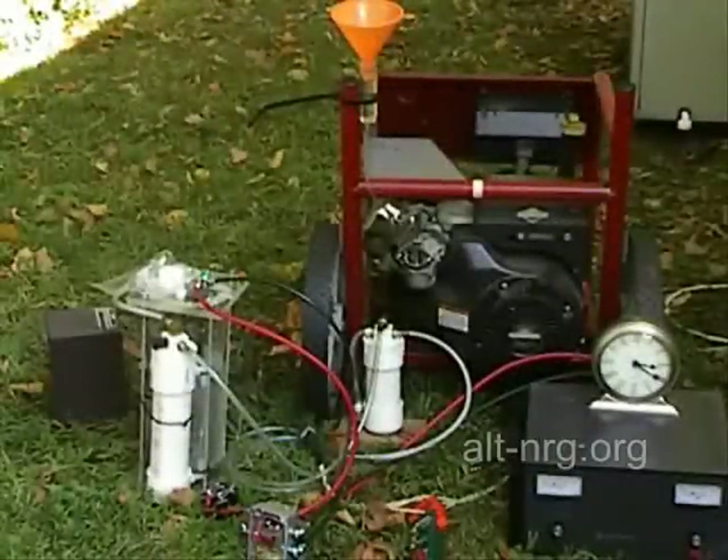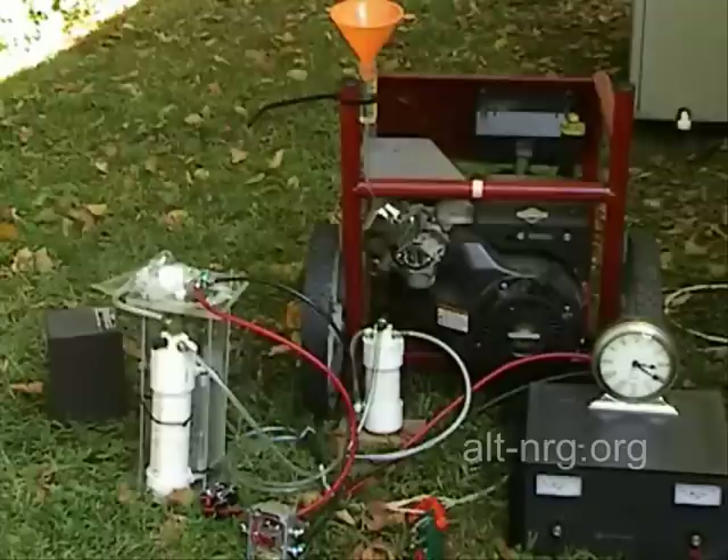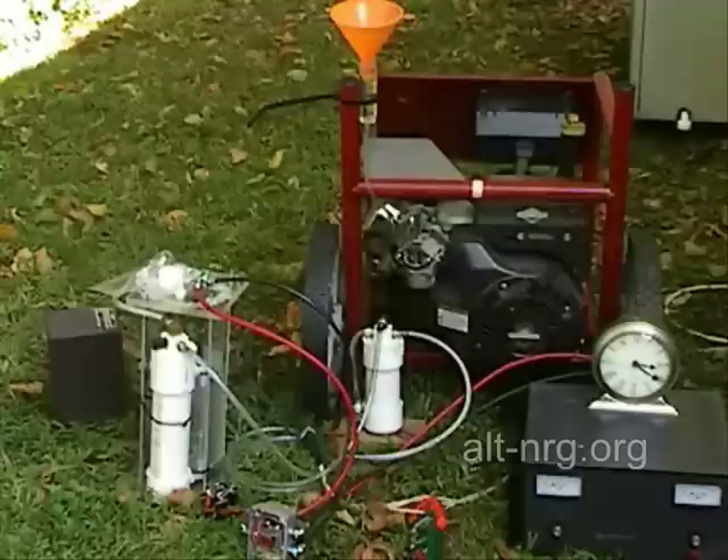It turns out that the painter's lamp I was using earlier doesn't draw as much current as I thought — only about an amp and a half. That's too small a percentage of the load to get a good measurement. So in the lower left-hand corner of the frame, I've got a 1500-watt space heater that will draw roughly 10 amps at full load.